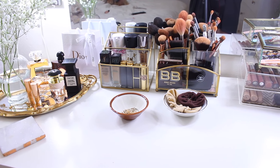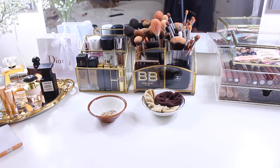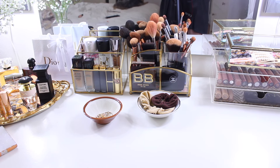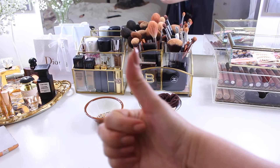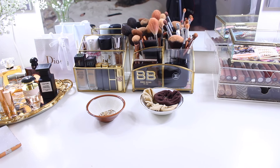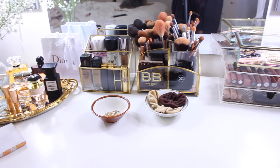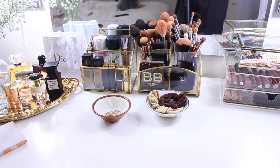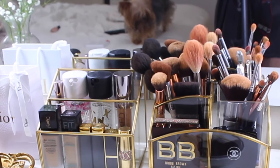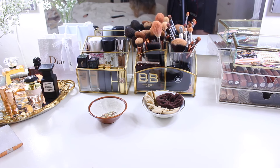That's everything in my vanity! It looks like a lot, but some of it is just for decor to make it look pretty. Everything in my drawers is what I use for my everyday makeup look. If you liked this video, give me a thumbs up and let me know in the comments what you thought of my vanity tour. If you want to know where I got specific items, let me know below and I'll try to link them. Thanks so much for watching — bye my loves!